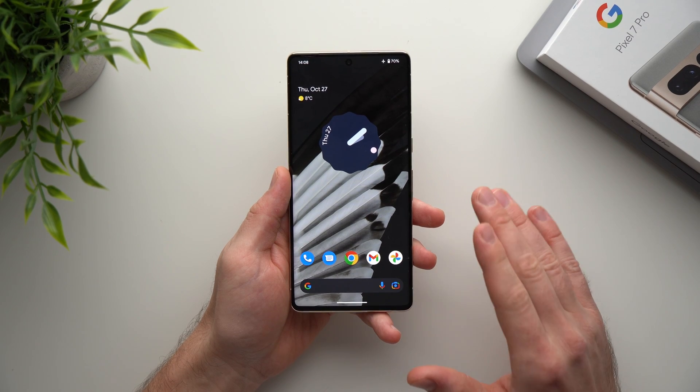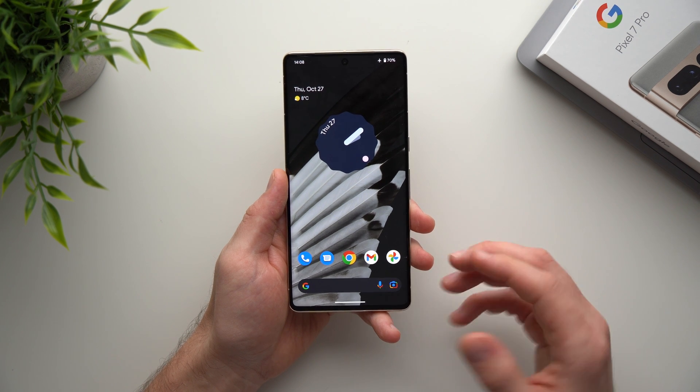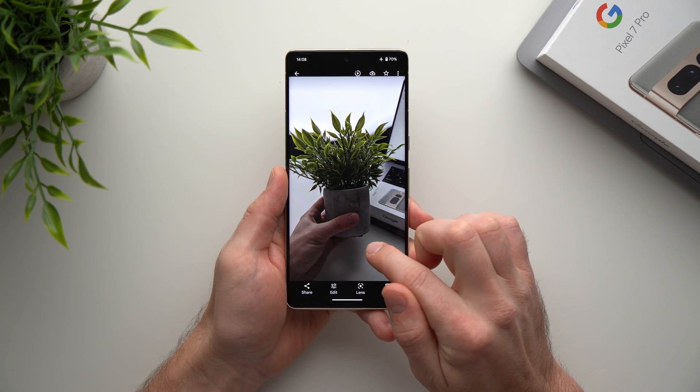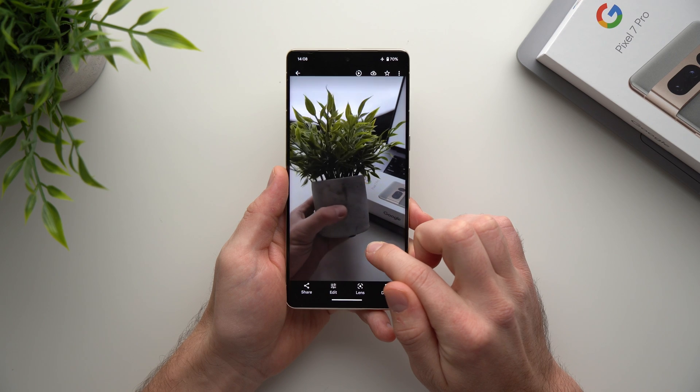The next feature is called Top Shot, and it's kind of like Live Photos on iPhones. It will take a short video every time you take a photo. So every time you take a picture — I just took this picture of this plant here — if you tap and hold on it, it will act like a live photo and give you a short video of that picture.